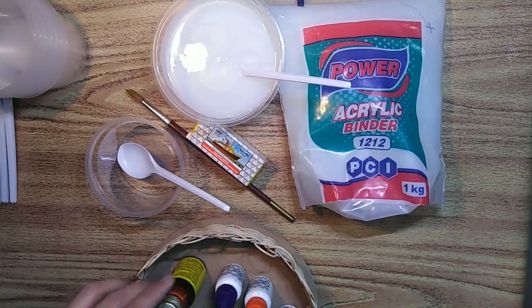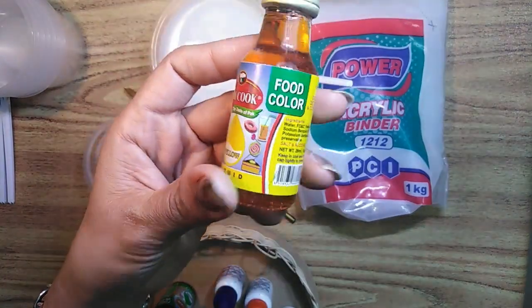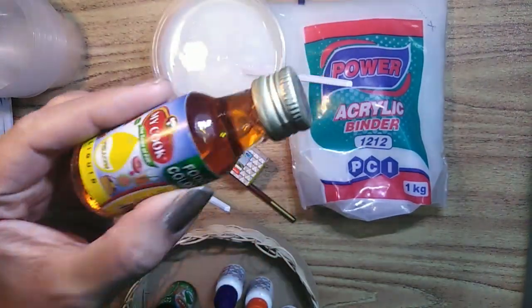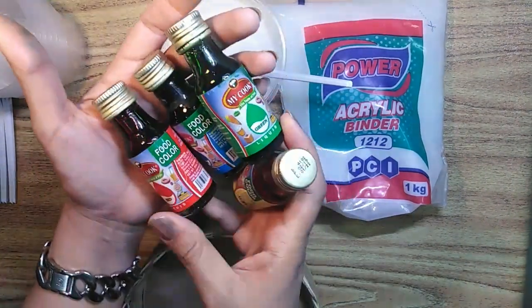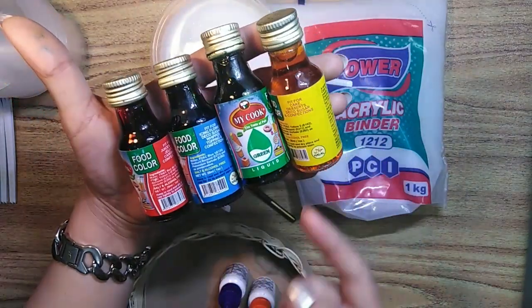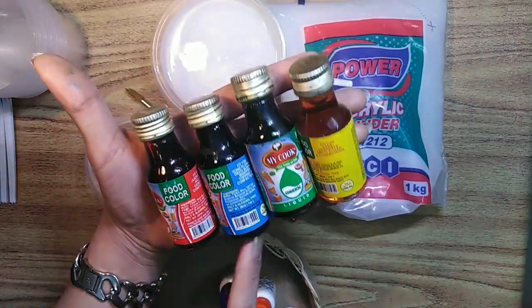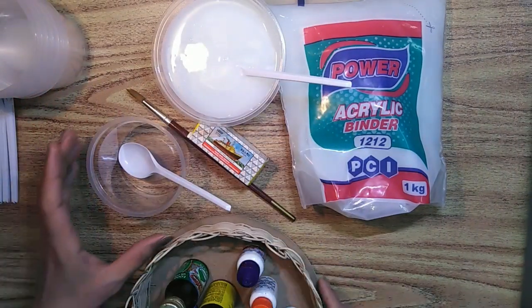And liquid food color — this color is used for food items. These food colors are available in primary colors only: red, blue, yellow, and green. You can mix and merge them to get your own required shade.